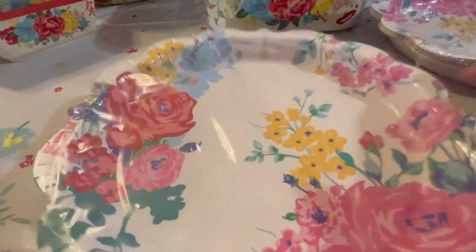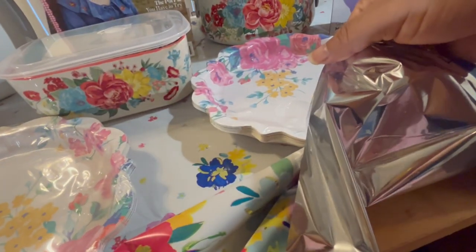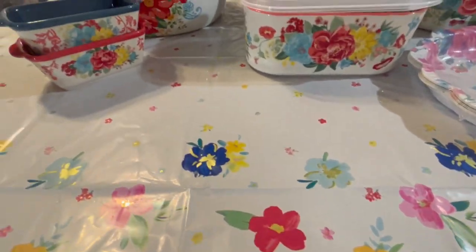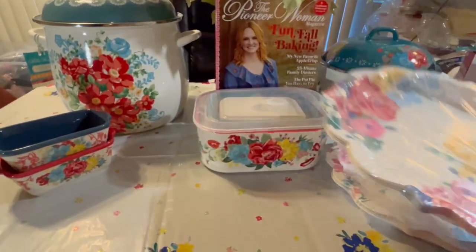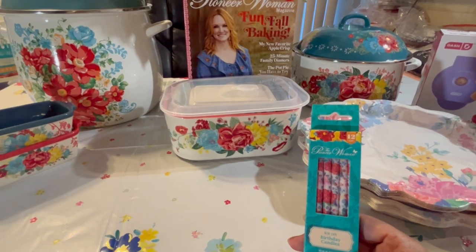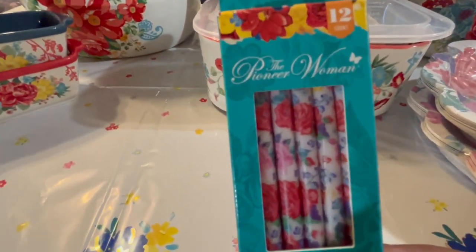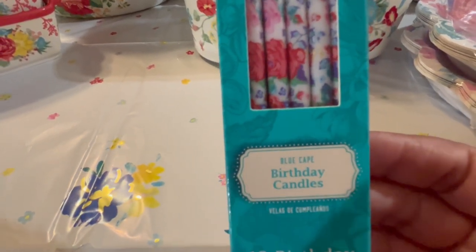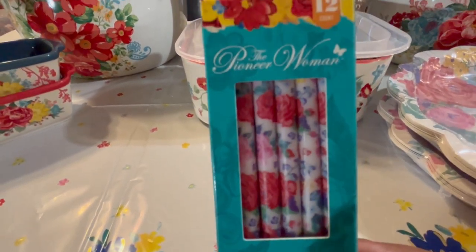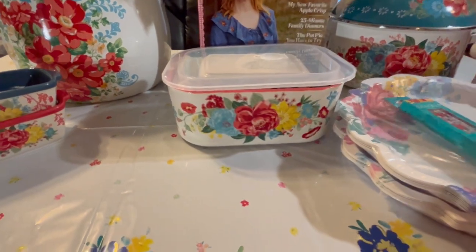I also got the tablecloth — it doesn't match everything but I love it. It's the Pioneer Woman tablecloth with a silver base and it's being used today to display all these Pioneer Woman items. I found it in the birthday section, which also has her birthday items. Speaking of birthdays — I had no idea Pioneer Woman had candles! I found these at another Walmart. They're beautiful birthday candles — long ones — you get 12 per package. I got three packages.